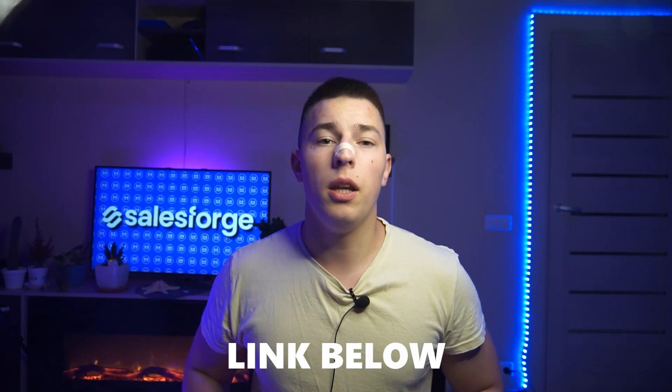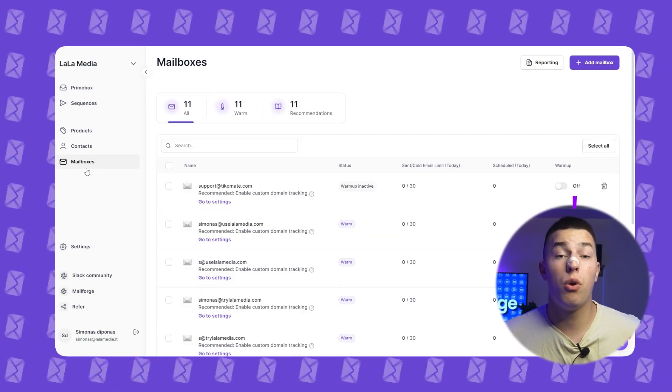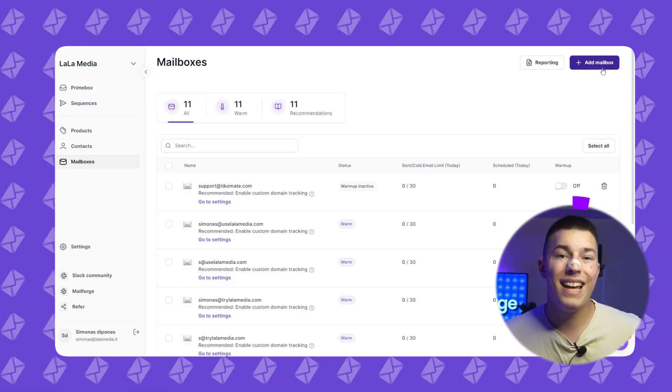The first step is connecting your mailboxes. If you don't have them, I have a video on how to set up mailboxes quickly for half the price of Gmail or Outlook — you should find it linked below. Now let me show you how to connect your mailboxes. In Salesforce, click on mailboxes and add mailbox.